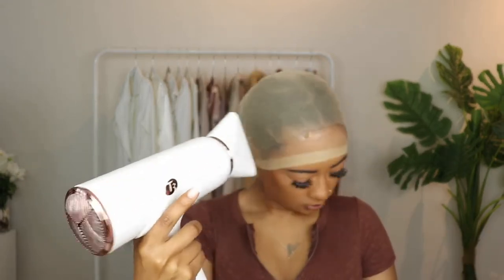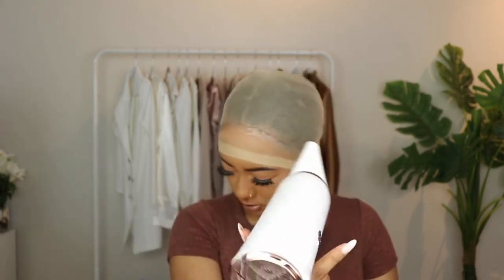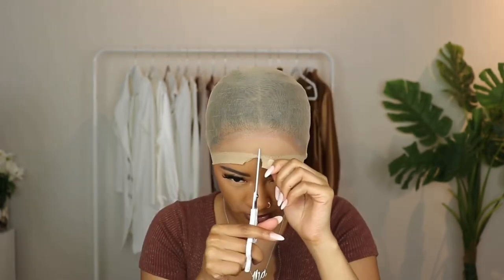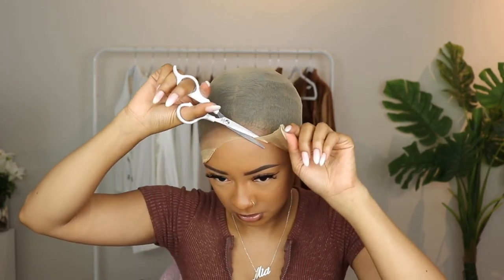I did try the ball cap method and I used this Got2B glue to lay it down. I did end up going in with the freeze spray to make it lay a little more — I was just trying something different, but I really didn't like using that alone. I blow dried it a little bit so it could dry, and now I'm cutting off that wig cap.